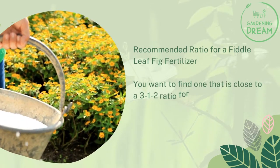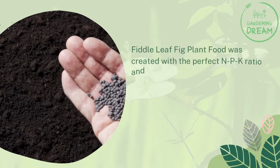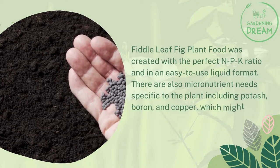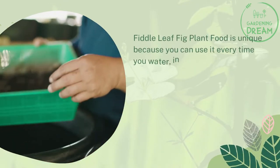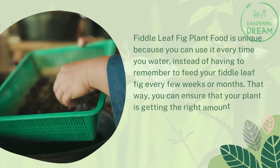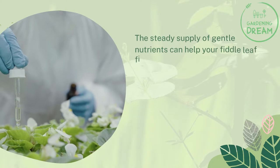For a fiddle leaf fig, you want to find a fertilizer close to a 3-1-2 ratio. This configuration will ensure healthy roots and plenty of nitrogen for leaf and branch growth. Fiddle Leaf Fig Plant Food was created with the perfect NPK ratio in an easy-to-use liquid format. It also addresses micronutrient needs specific to the plant, including potash, boron, and copper, which might be hard to find in other fertilizers. Fiddle Leaf Fig Plant Food is unique because you can use it every time you water, so you don't have to remember to feed your plant every few weeks or months. This ensures your plant gets the right amount of nutrients without accidentally over- or under-feeding it, and the steady supply of gentle nutrients can help your fiddle leaf fig look and feel its best.